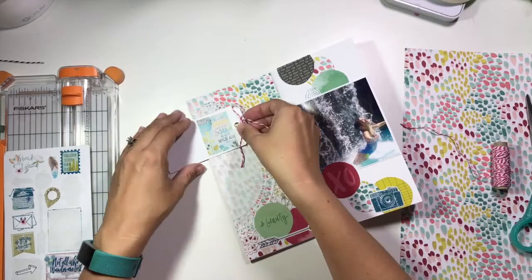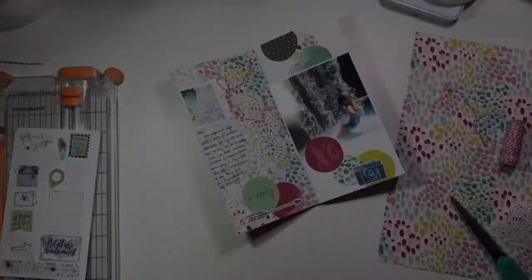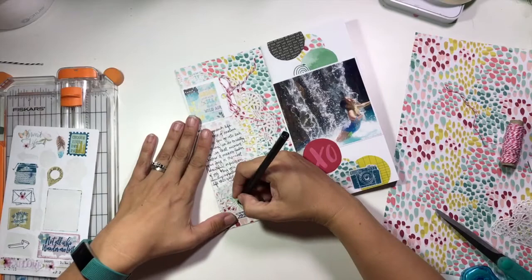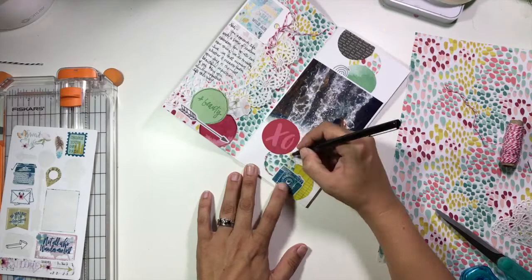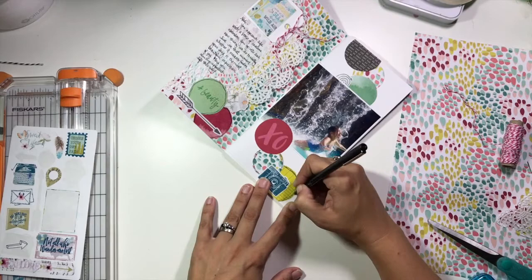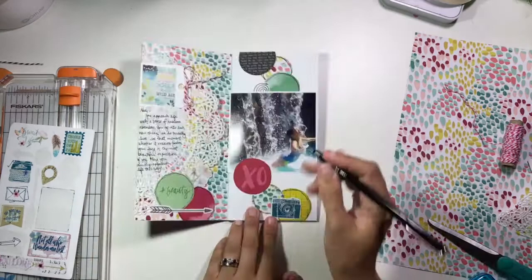Creating all these layers and textures — something I always try to make sure of is that each little element has a home. So the camera is hanging out on a couple of those circles, the arrow is bridged with some circles, so everything has its own little home and it's not just floating off in space. I'm going to take my black pen and just really sloppily outline all of these circles, going back and forth two or three times — I don't want it to look perfect, I want it to look very messy. I'm also going to outline this XO, which is going to serve as my title on this layout.